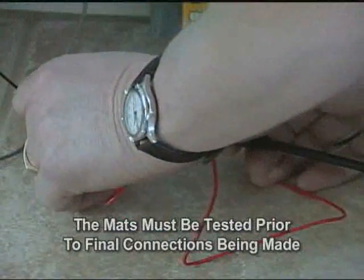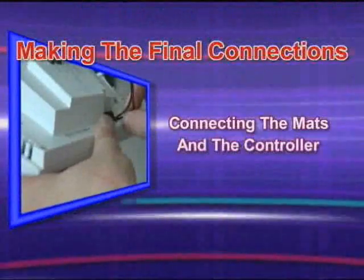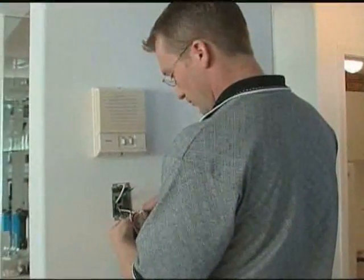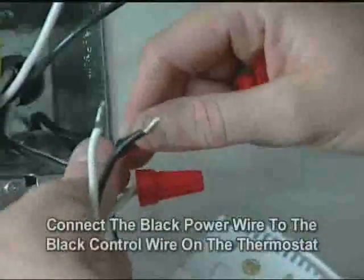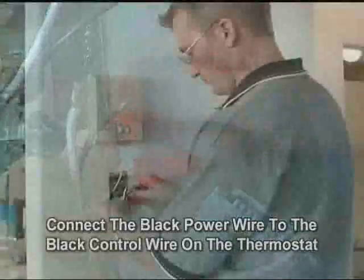Don't forget to test the mats prior to making any connections. Making the final connection once the circuits have been installed is quick and easy. If you're using the new heat floor sensing thermostat with built-in timer, connect the white power wire to the white control wire on the line side, then connect the black power wire to the line side of the thermostat.